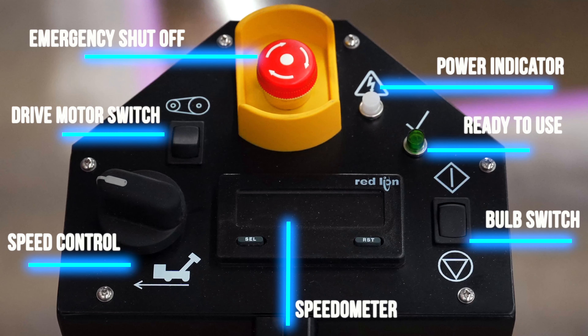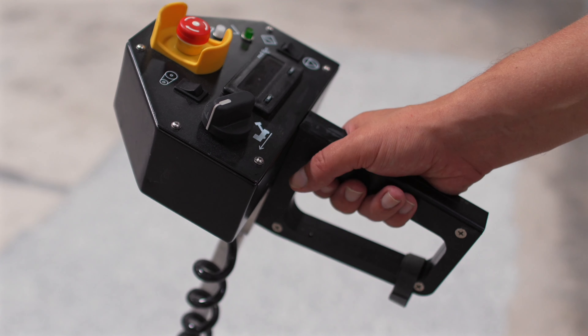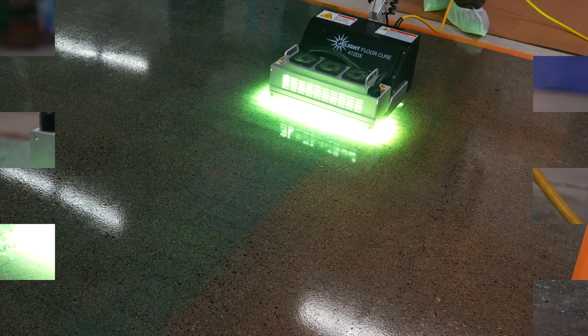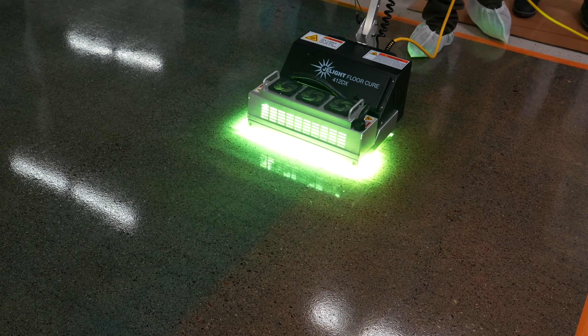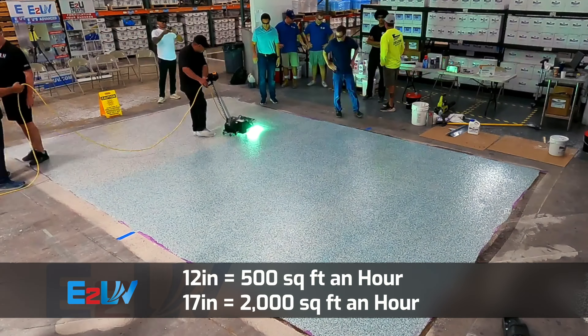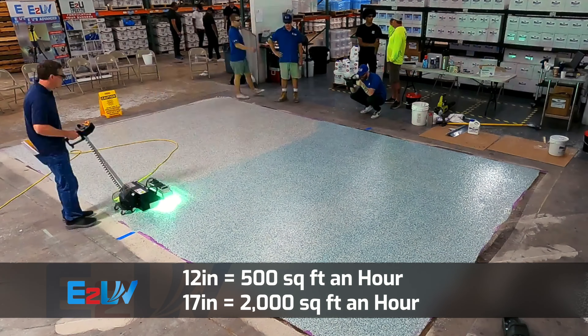Finally, the last switch is for the drive motor. This enables the machine to self-propel, so all you have to do is control the direction. Once you squeeze the trigger on the handle, the door will open up for the UV light and the drive motor will engage to begin the curing process. The 12 inch machine will allow you to cure 500 square feet an hour, while the 17 inch machine will tackle 2,000 square feet an hour.